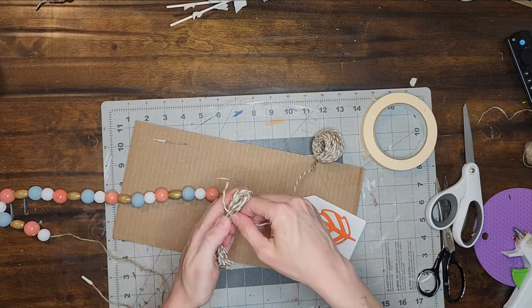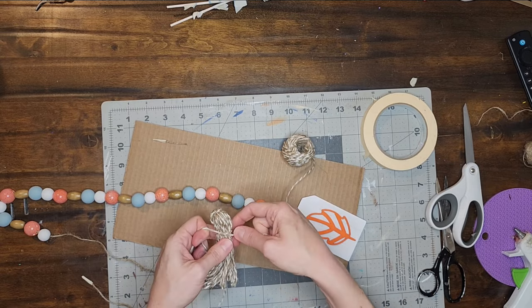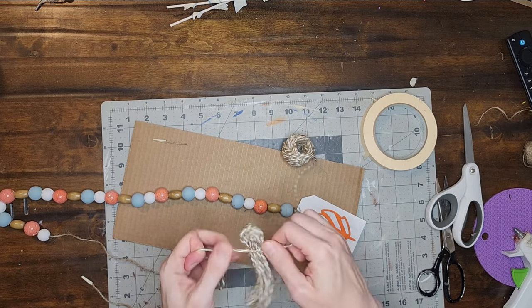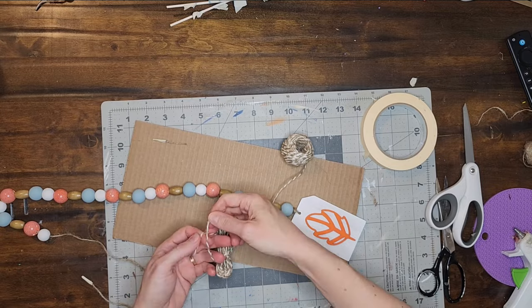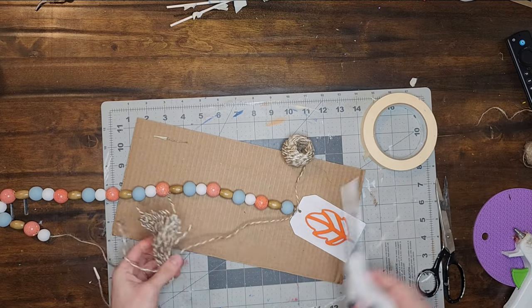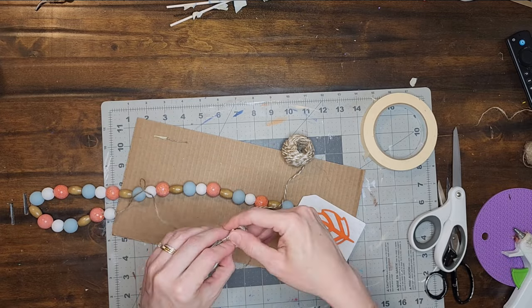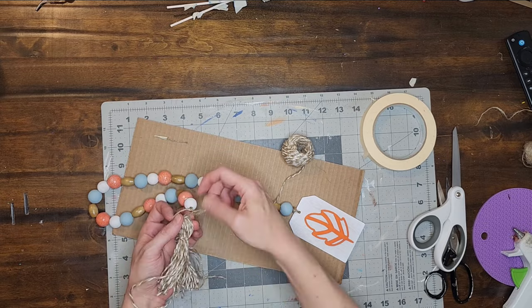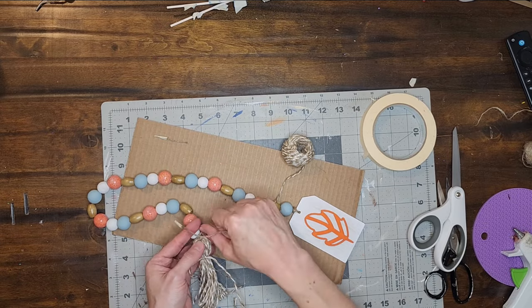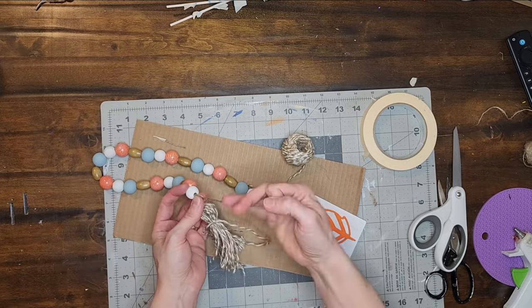Now I cut another piece of jute and wrap it around the tassel about an inch down from the top, then tie it into three knots. To add the tassel to the garland, I thread the jute on the garland through the top of the tassel and tie it on with three knots. I want to make that knot bigger like the other end of the garland, so I will repeat the same steps.